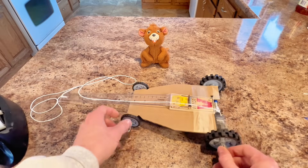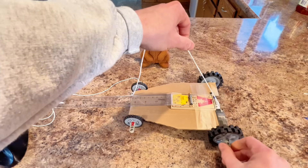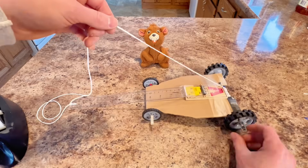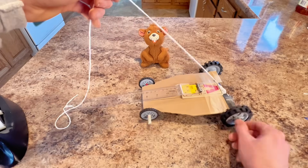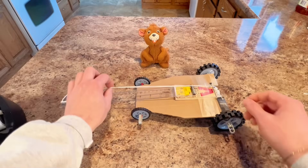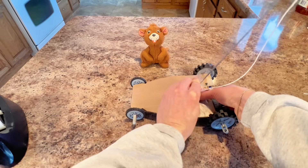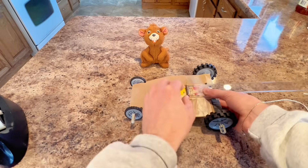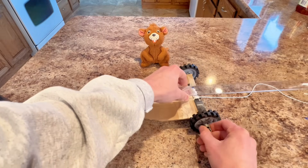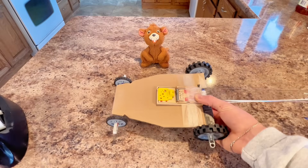To get our mousetrap car ready, what we need to do is wind up the string on the back axle here. We're going to wind it up as tight as we can go. Once we have it wound up, we're going to take our lever and bend it all the way back and then keep winding it up. Once it's all wound up, we're ready to go.